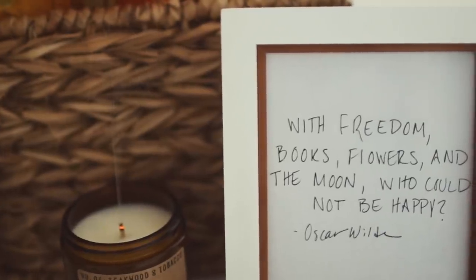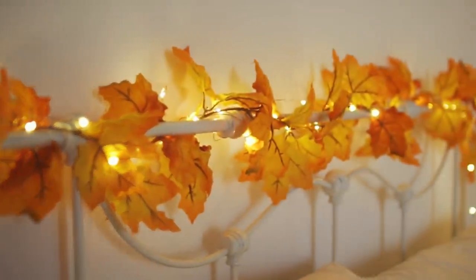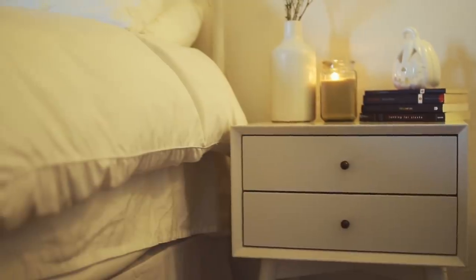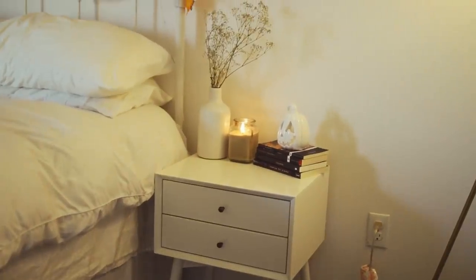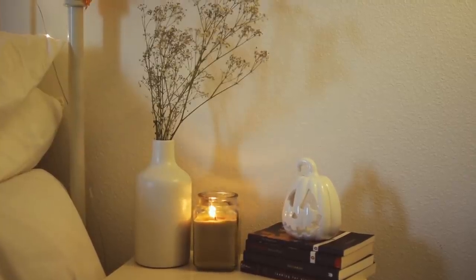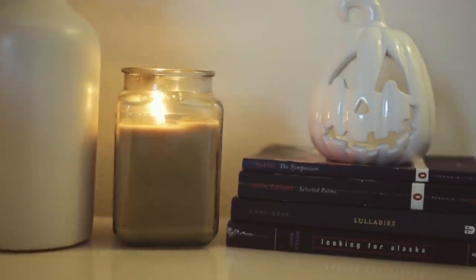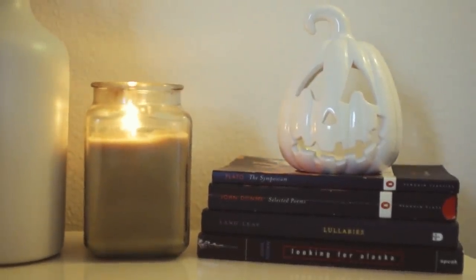I have this little framed quote by Oscar Wilde that says, 'With freedom, books, flowers, and the moon, who could not be happy?' Moving back to the bed area, in the farthest corner to the right I have my lamp from West Elm. Next to my bed I have one of my nightstands from West Elm's mid-century modern collection in white. On top of it I have a white ceramic vase with baby's breath, a candle from Target, a book stack with a white pumpkin from Michaels on top. On my bed I have this DIY leaf garland from Michaels intertwined with fairy lights — really cozy for reading at night.